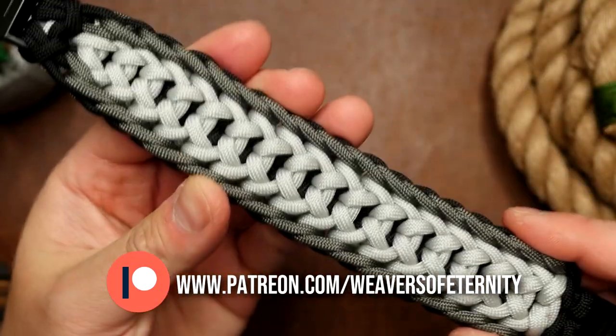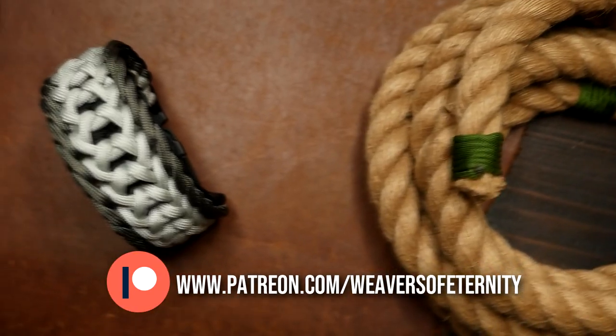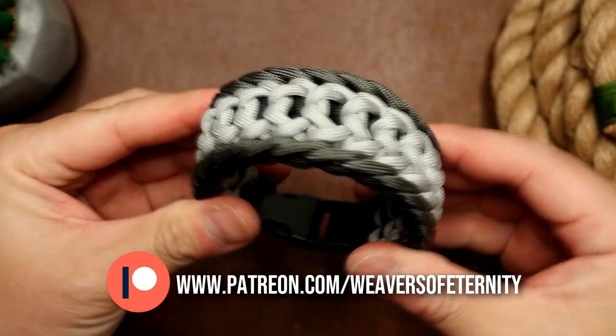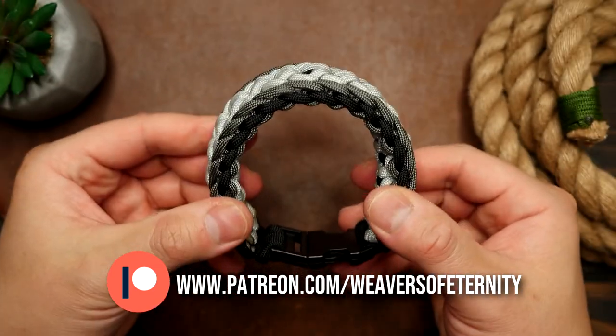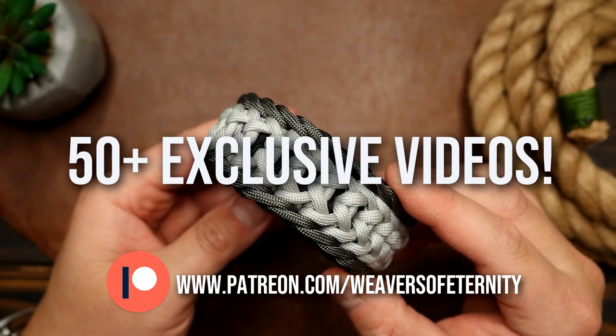And of course, just to change it up, we did this one on buckles. So a huge thank you to all my current Patreon members for making videos like this possible. For those of you that aren't aware, I do run a Patreon page to help support this channel. For the super low price of $3 per month you can get access to a wealth of exclusive tutorials and our Weavers of Eternity exclusive Discord where we hang out and share our work.